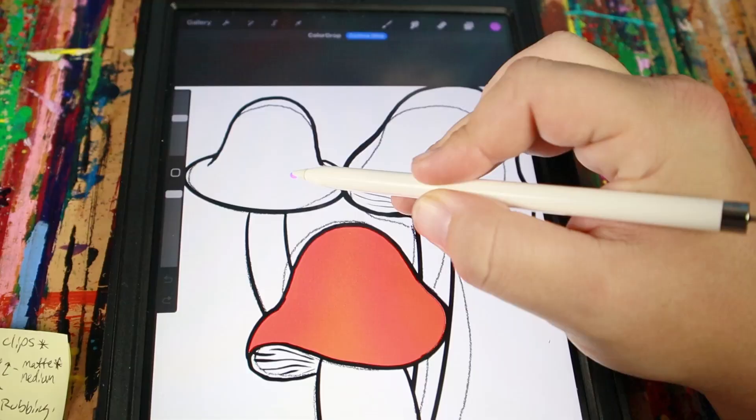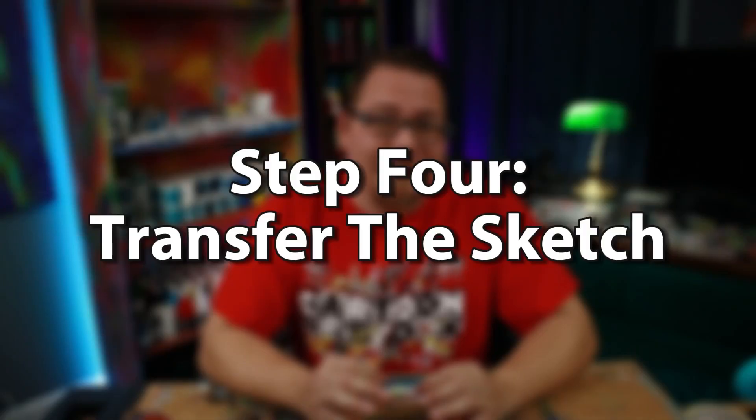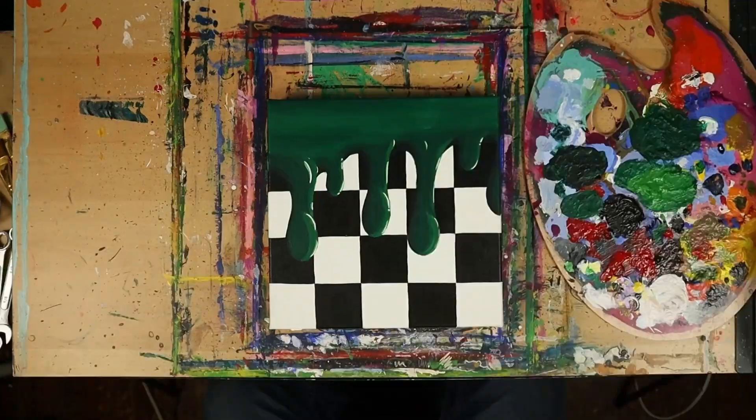I draw my sketch, bring it into Procreate, fix imperfections, play with colors — there are so many things that you can do with digital art. Then I print that out and transfer my sketch directly onto my canvas. I use graphite paper and this stuff is amazing. You just tape it down and anywhere that you put pressure, the graphite is going to transfer onto your surface, which means I can take my sketch from Procreate, print it out, and then transfer it directly onto my canvas. So as long as I have a steady hand, I can get my exact sketch on the canvas. Graphite paper completely changed my artwork for the better.